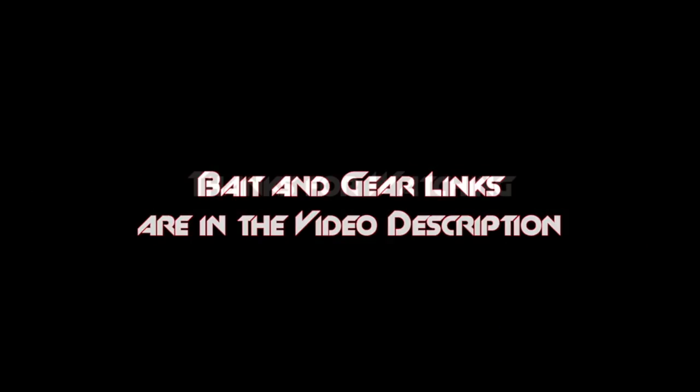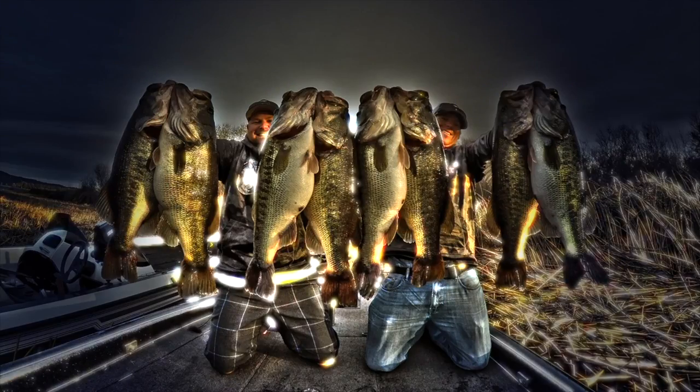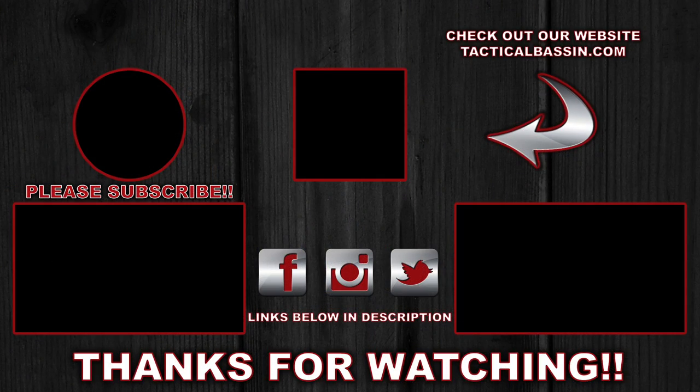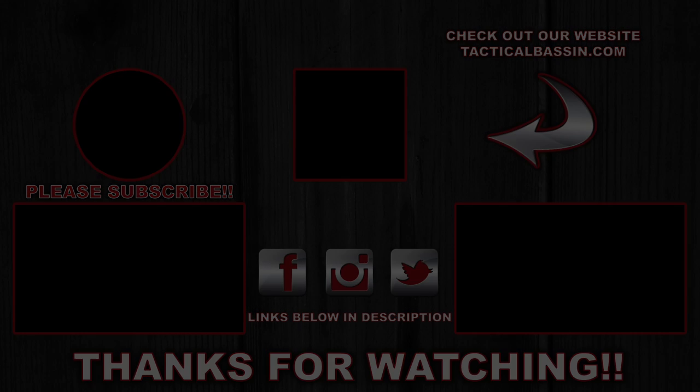So if you guys like this video, please give us a thumbs up. Remember to subscribe to our channel. As always guys, we appreciate you. Have a good one. Bye.